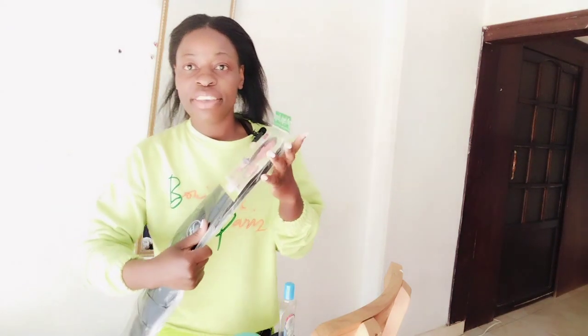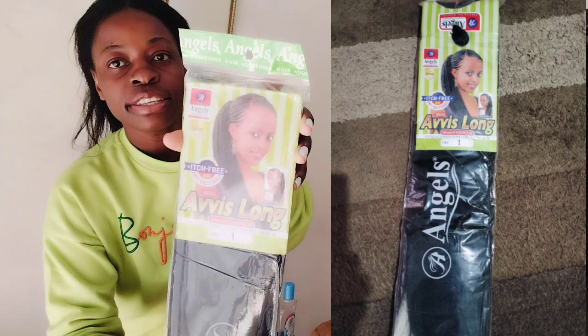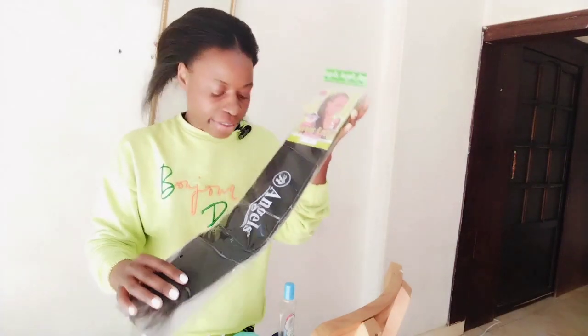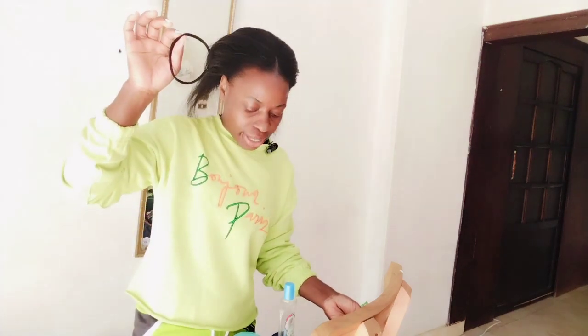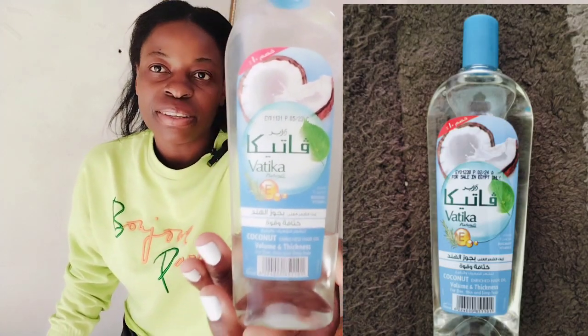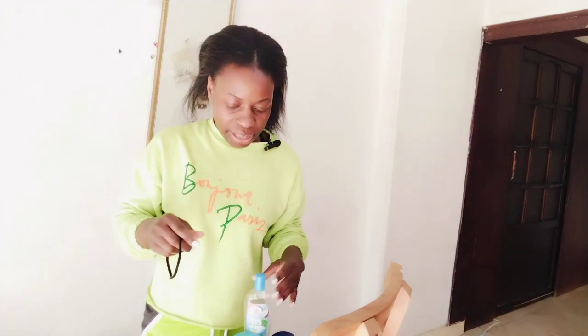So guys, without wasting time I'll show you what I'll use to bring out this hairstyle. I've got a braid here — have a look at it, hope the camera is doing justice. I'm going to be using this braid, and another thing I'll be using is my hair buff. I'll also need this oil called vodka oil, just to lay my edges where I need it.